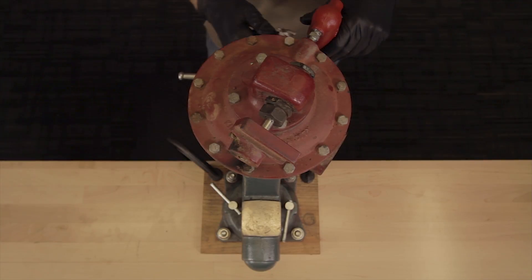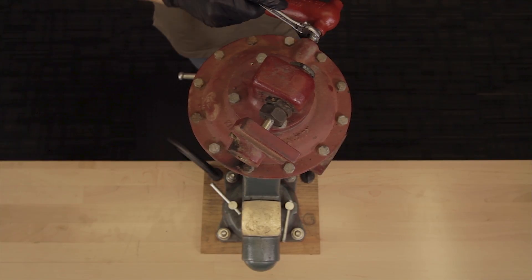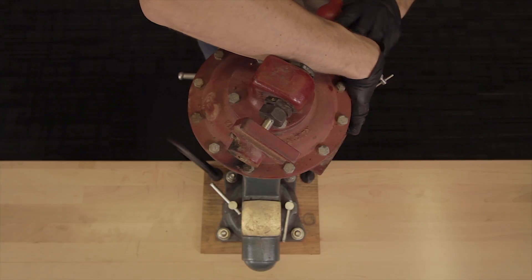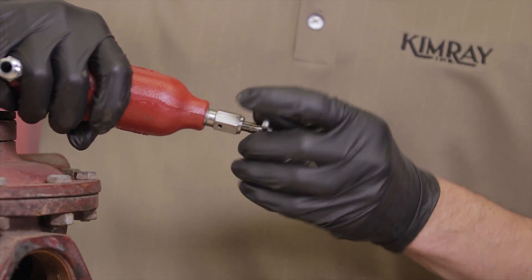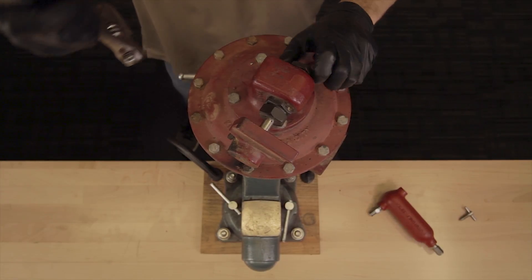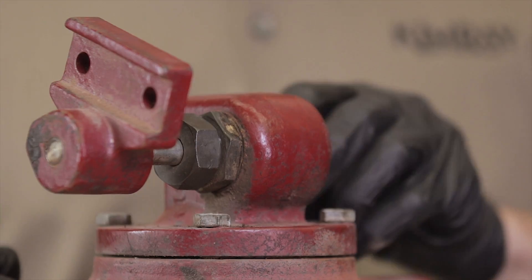Start by securing the valve in a vise. Unscrew the nipple with drip pot attached and remove the bleed valve from the drip pot. If you have an original hub design, you will need to remove the trunnion plug.